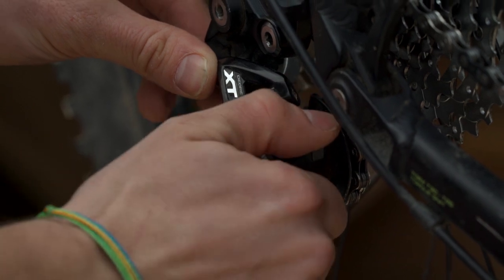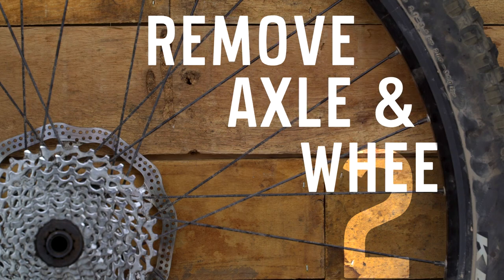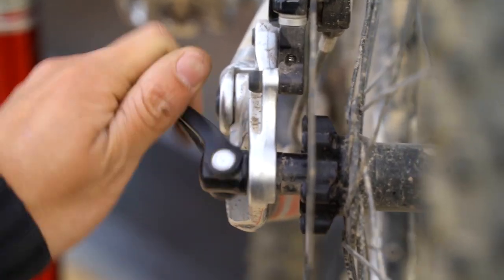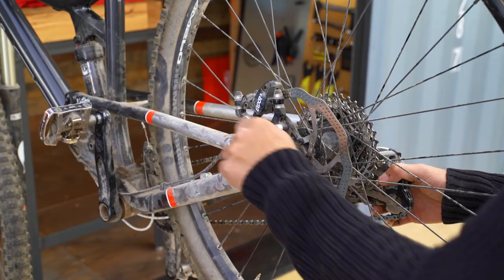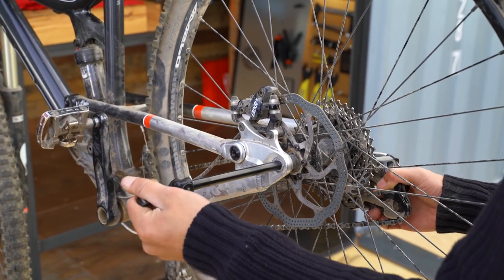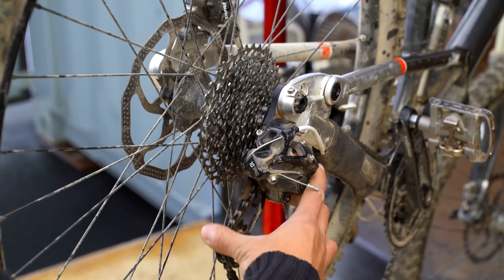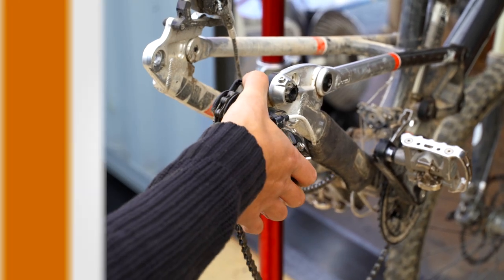If your derailleur has a clutch that increases tension on the chain, turn it off. Next, loosen the lever on the axle and spin it counterclockwise until all the threads are completely loose. Support the wheel and pull the axle out. To get the wheel out smoothly, pull down on the tensioning arm and back on the body of the derailleur. The wheel should slide right out.